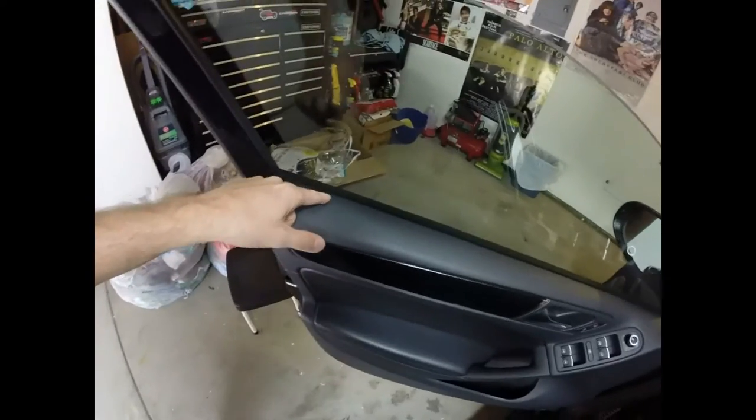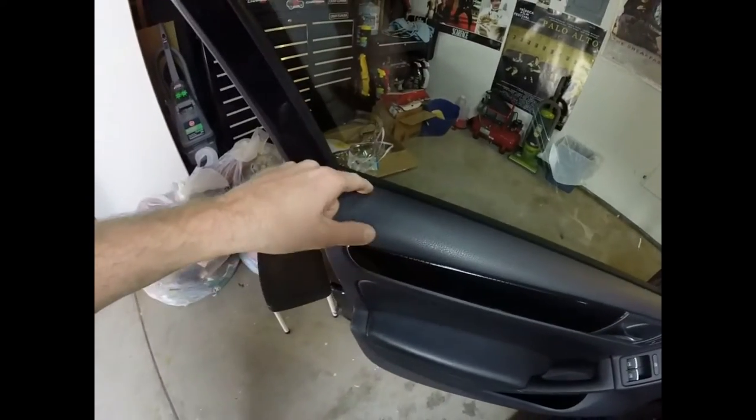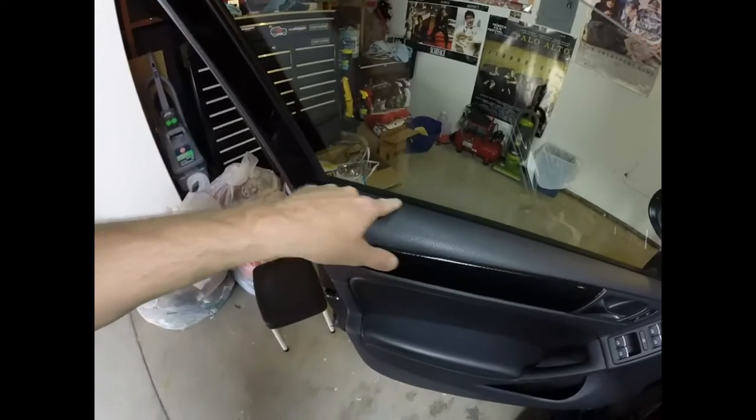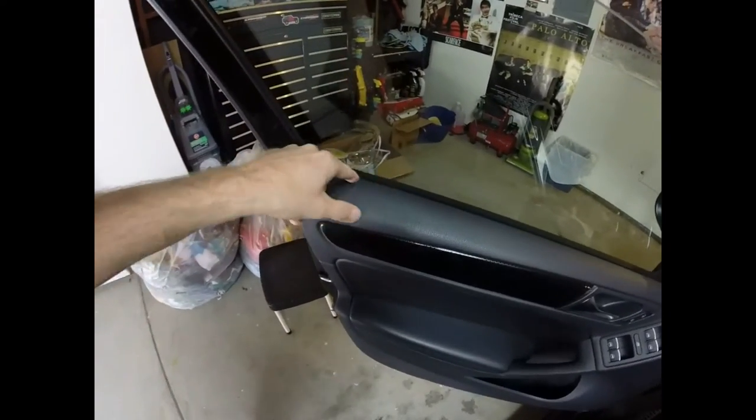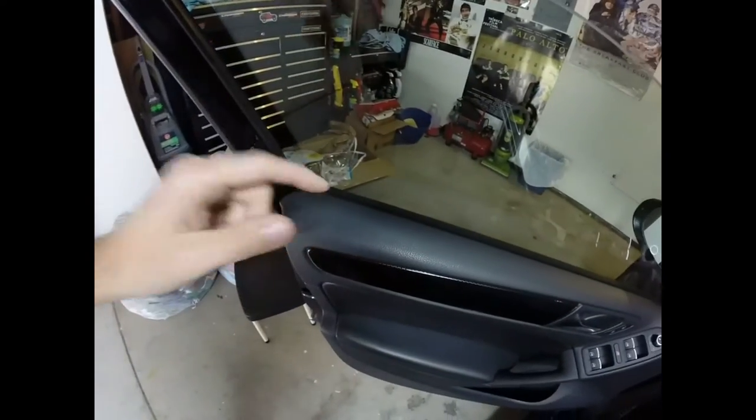Once I have the door panel off, you'll be able to see the molding and I'll show you the little defect in mine, which is causing a squeak right around this area as the window reaches the top and bottom. So I got an inner molding ordered.